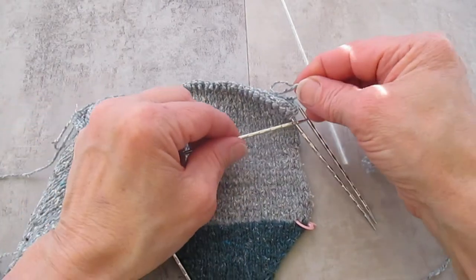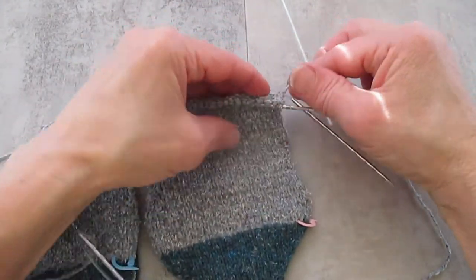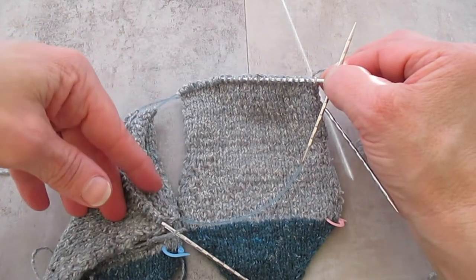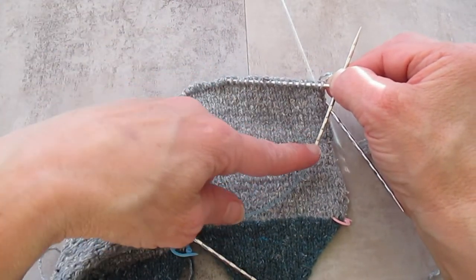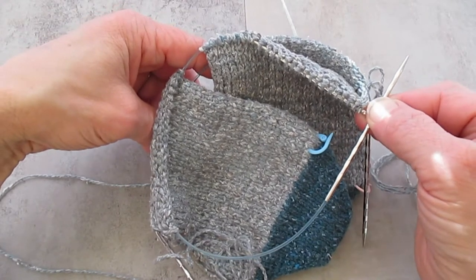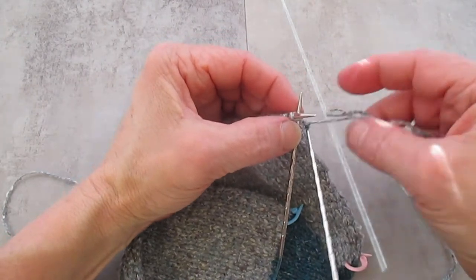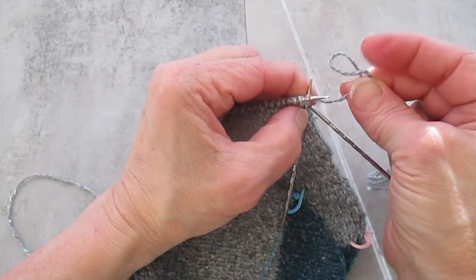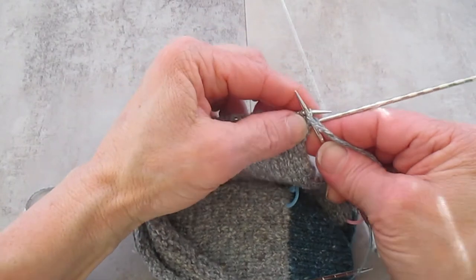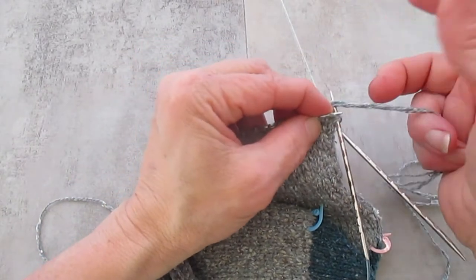I'm going to grab this knitting needle and slide my stitches up. Some people like to do this technique with a third needle so they're always knitting off rather than in the circle — you can see I'm going to knit these off onto the same needle, and that works really well also. Here's my first stitch — I'm going to wrap the yarn around, and then this loop where I folded it I'm going to lay that over the knitting needle. So this first stitch on the row ends up having two strands.